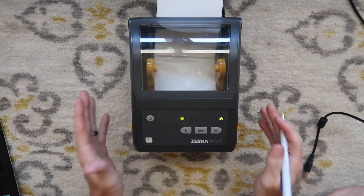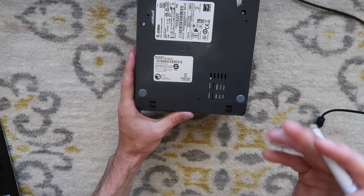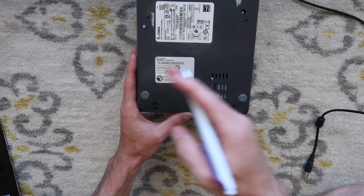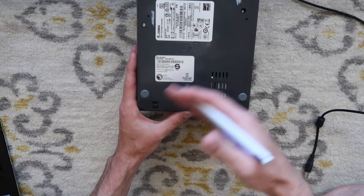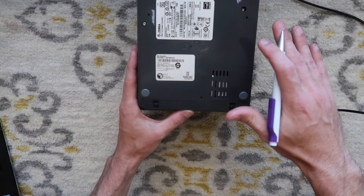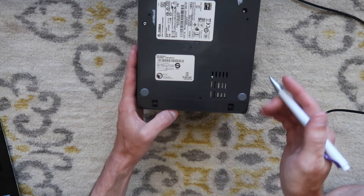Another interesting feature is that if you turn the printer around, there's a little hole. If you press it with a pen or paperclip for zero to one seconds, it doesn't do anything. If you hold it between one and five seconds, it'll do a factory reset and print a configuration and network label, but it won't mess with your network settings. If you hold it between six and ten seconds, it will do a network reset and print configuration and network settings. If you hold it for more than ten seconds, it won't do anything — it'll exit.